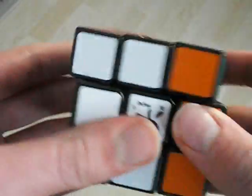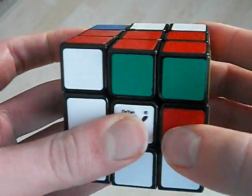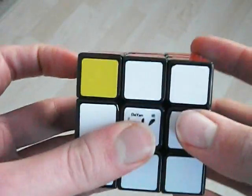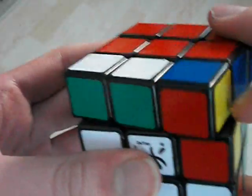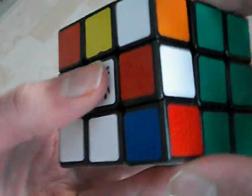So basically the setup moves are this, and then J perm, and then undo it. So, once again a bit slower, like that, thumb.